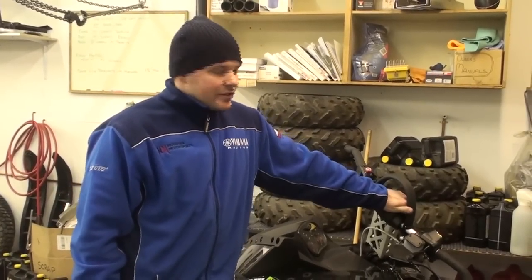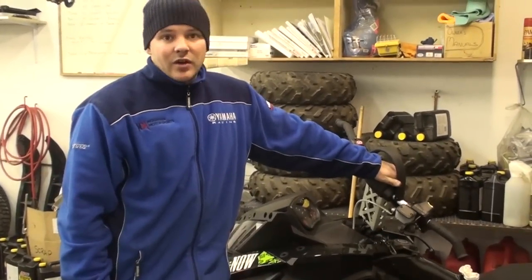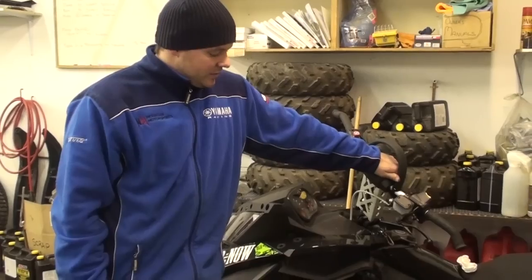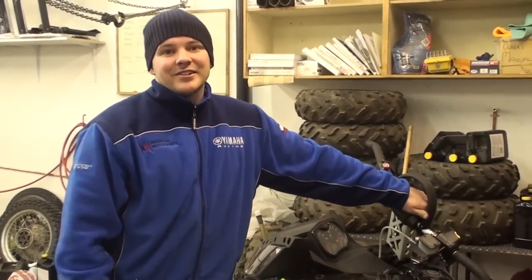And that's it for belt deflection on a 2011 Ski-Doo E-Tech. If anybody has any questions, feel free to email through. That's the ins and outs — have fun out there and we'll see you out on the snow.